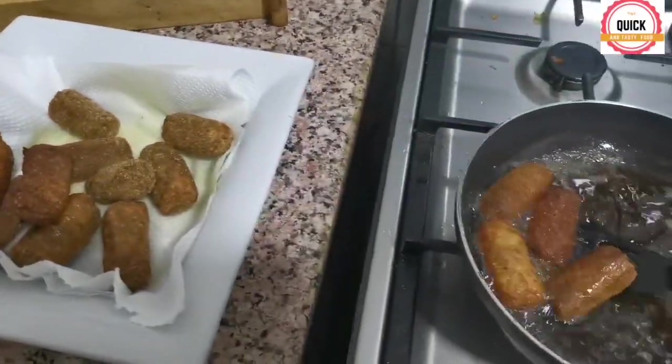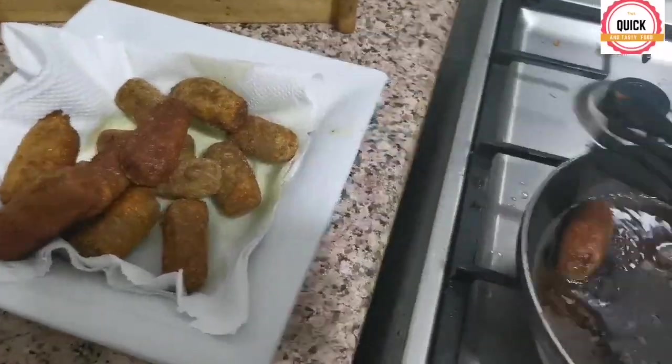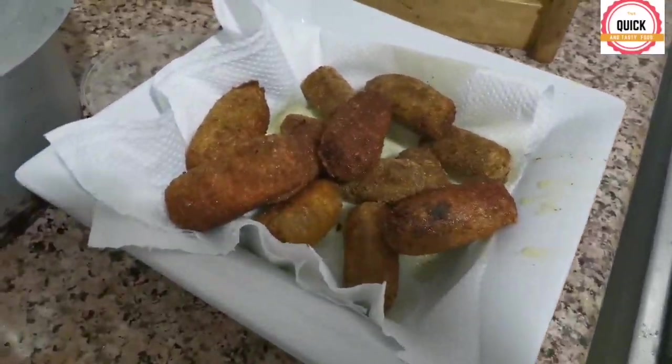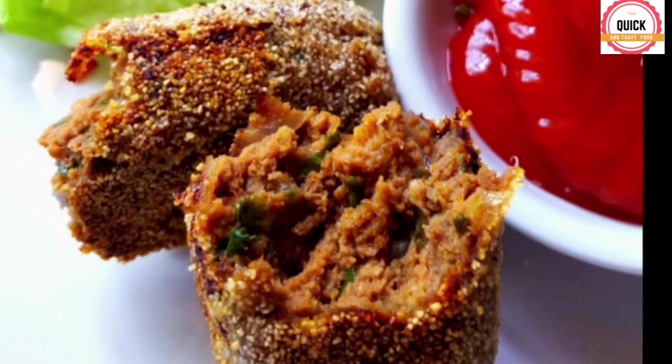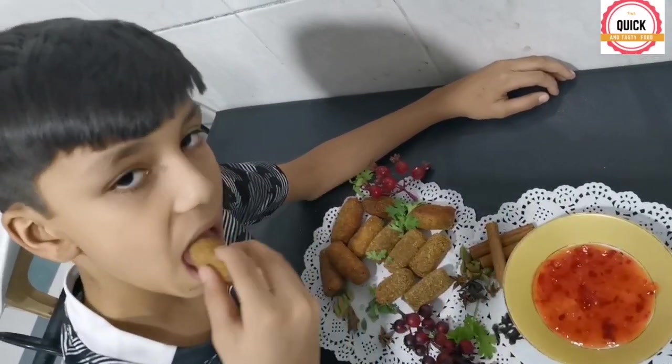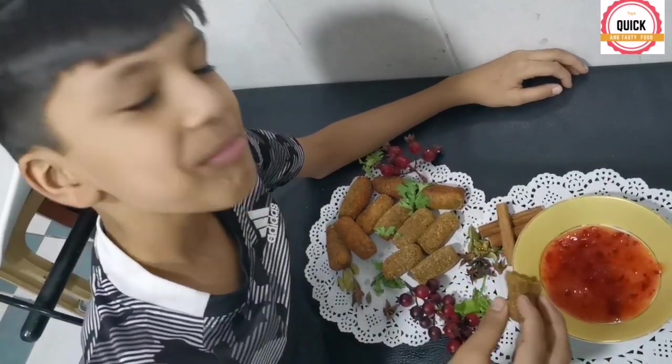Ready to eat! This recipe is especially for you, Grace — shout out to Grace for giving me this idea. Like and subscribe to my channel, and thank you all for helping me reach a hundred subscribers!